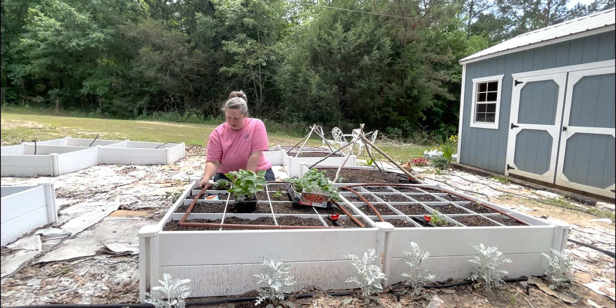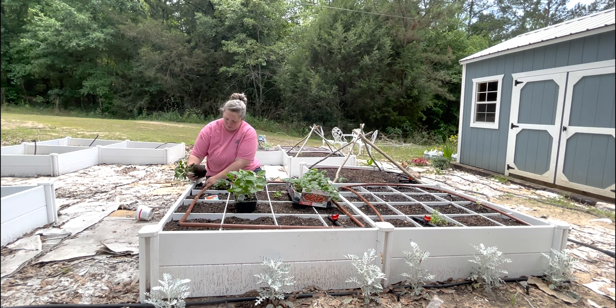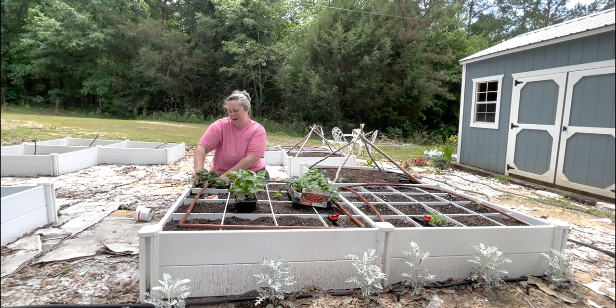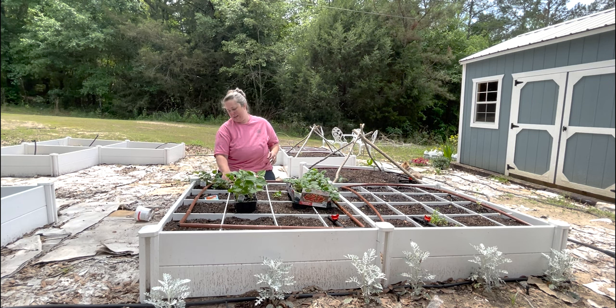One strawberry down. I watered these strawberries in their containers this morning, so they are still very wet — you might not even need to water them in. Two plants down.